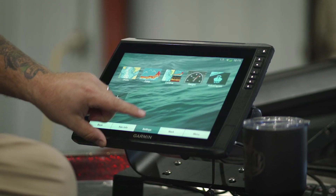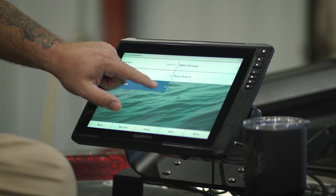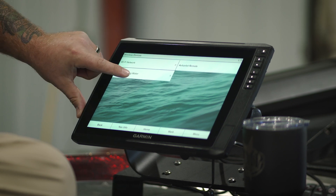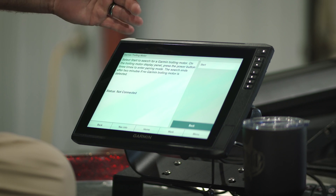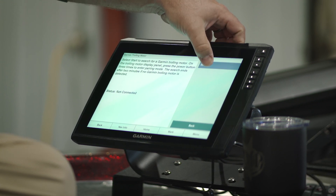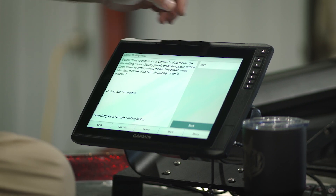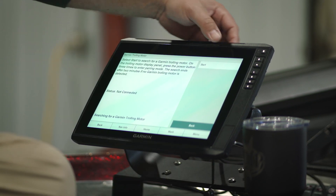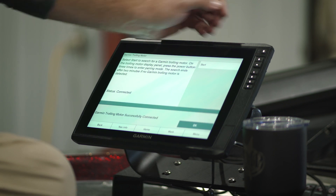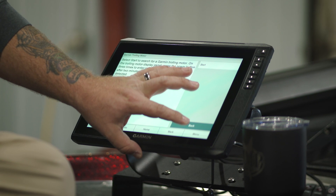Now back to the graph — once we have that done, we're going to go from the home screen into Settings, then Communications, then Wireless Devices, and you'll see it says Garmin Trolling Motor. Click there and it's going to tell you the process we're going through. Press the button three times and click Start. What that's doing is searching for the trolling motor. Once it finds it, a screen will pop up at the bottom that says you are now connected to the trolling motor — Garmin trolling motor successfully connected.